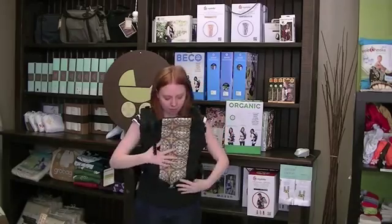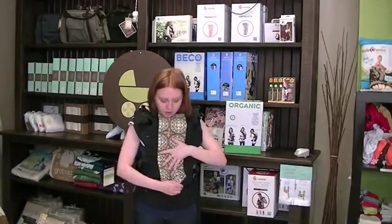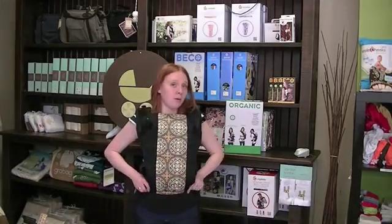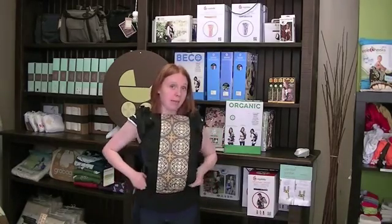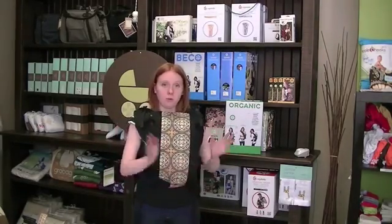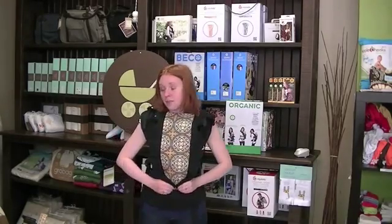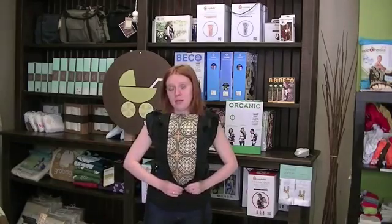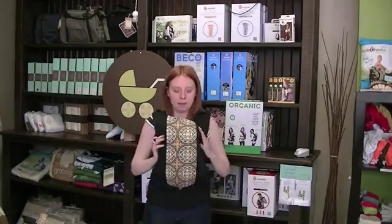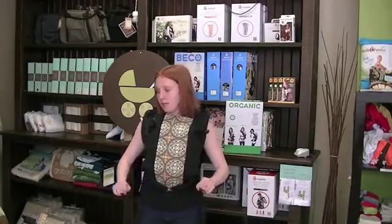With the younger baby we already have the carrier froggied in, so if you have an older baby you would have more bum support with the flaps out, but with a newborn you always want it froggied in because you don't want their legs to be too splayed so that they're not doing the splits. It's best to have those froggied in. You can put a 7 pound baby in — it goes from 7 to 35 pounds. With a 7 pound baby you definitely want those froggied in and their legs up.